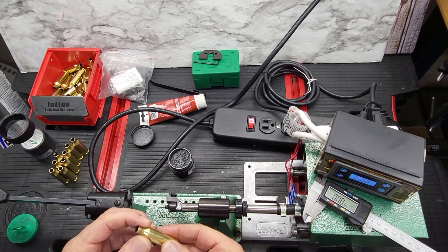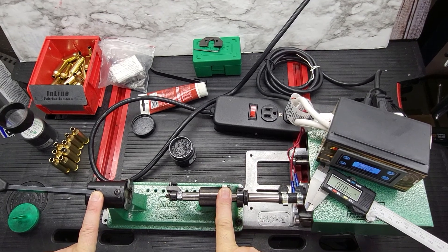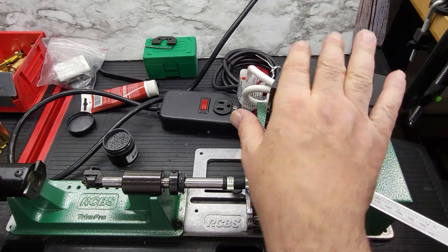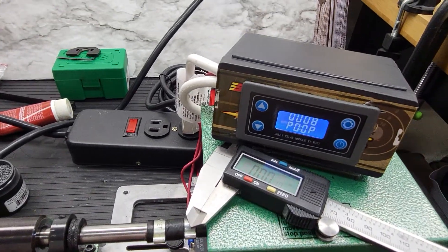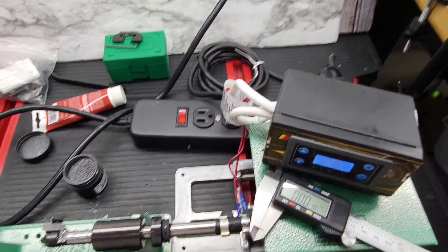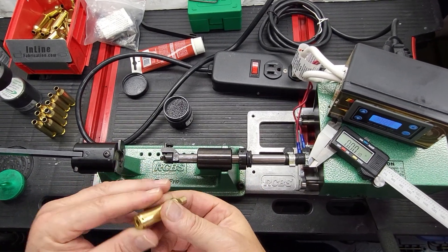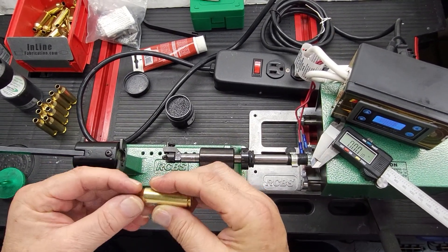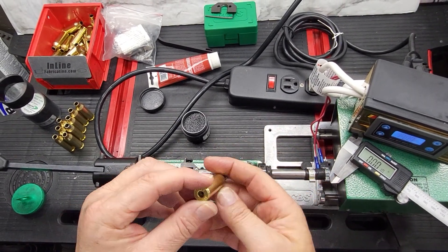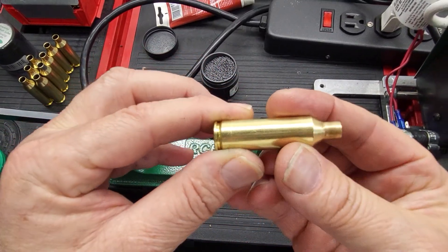This is a quick demonstration of my RCBS Pro Trimmer 2. It's powered and I added a homemade do-it-yourself auto-shutdown feature. This is a 6.5 PRC Hornady case that has been full-sized, neck-expanded, and also wet-washed with stainless steel media, so it looks like a virgin case.